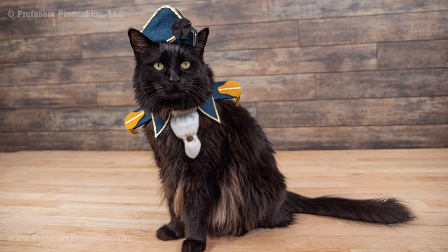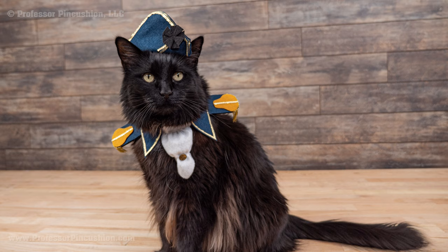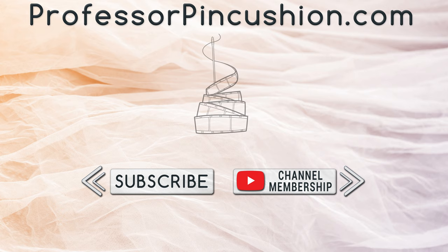The last step is to find a willing pet model to try on the costume. If you make this costume for your pet, please share a picture with us on social media. We hope you enjoyed this tutorial. Please subscribe and click the bell icon to get notified of our new releases. Also, check out ProfessorPinkcushion.com to view our complete library with well over 450 sewing tutorials. If you would like to directly support us, you can join our YouTube membership and earn some exclusive perks. Thanks for watching.